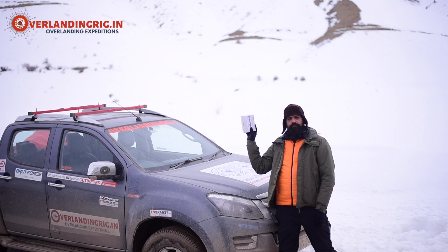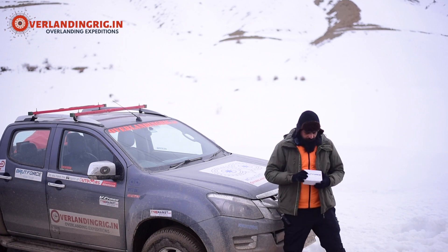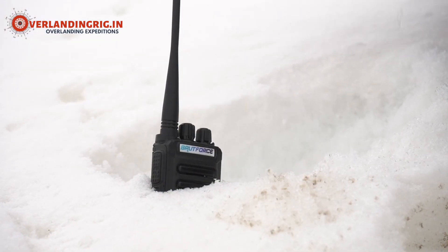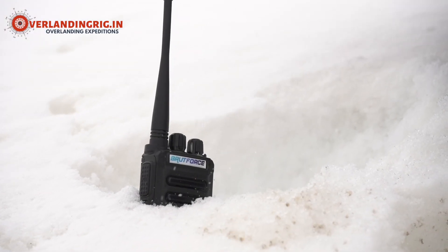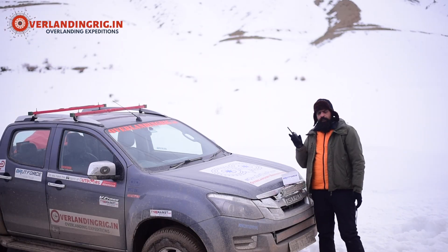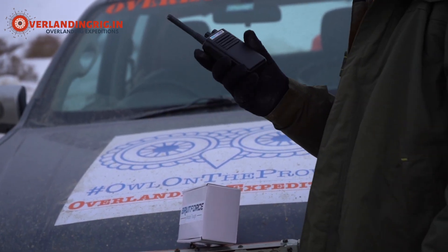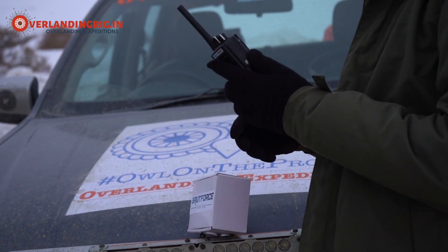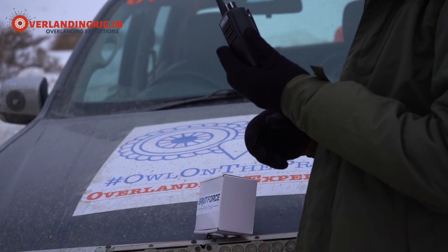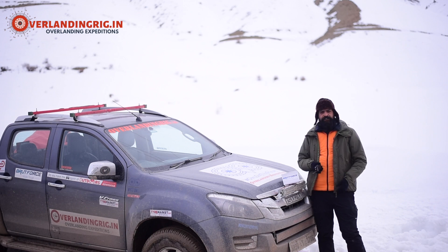So today we want to do some unboxing of this modern-age radio, walkie-talkie, whatever you want to call it. We got these from BruteForce. Previously we've been using the BFR001 model from BruteForce — pretty excellent communication up to 2.5 kilometers, license-free. It comes with documentation that you can show to everyone if asked, that it's a license-free thing.